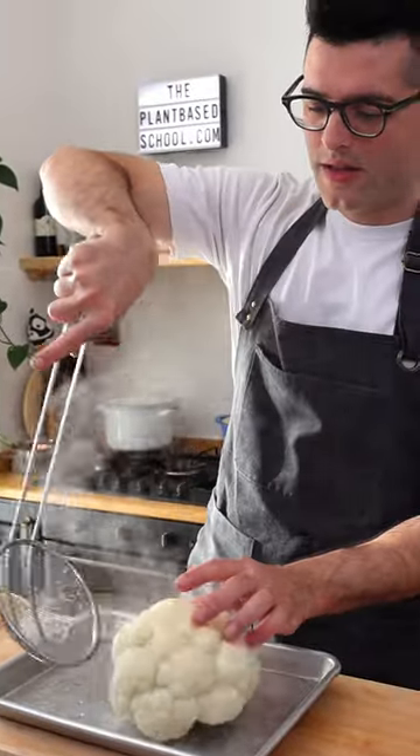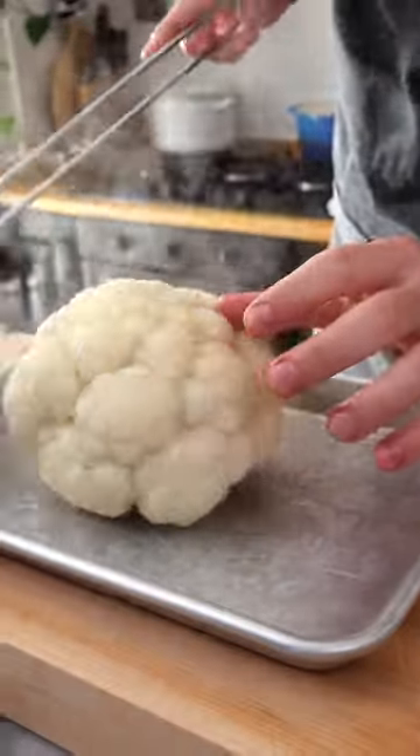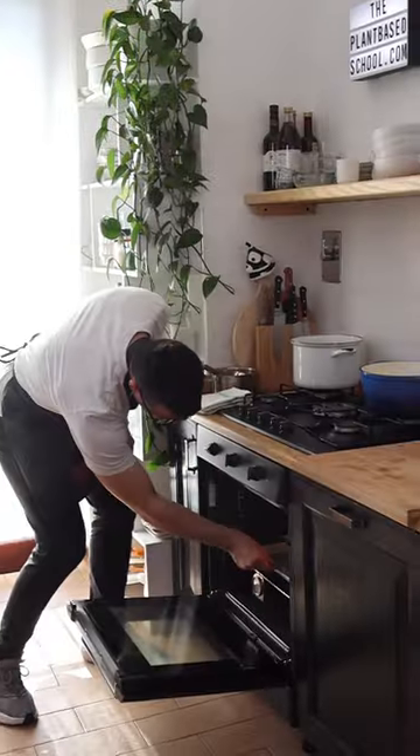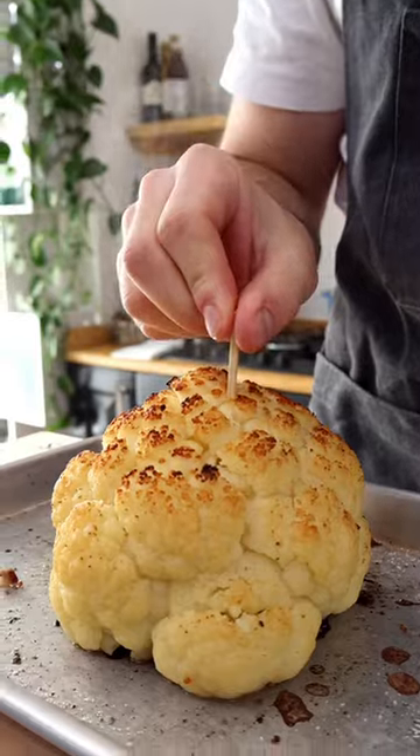Take the cauliflower out of the water and put it on a baking tray. Season with extra virgin olive oil, making sure it covers all the cracks, then add salt and black pepper. Bake in a preheated oven for 30 minutes or until knife tender and golden brown on top.